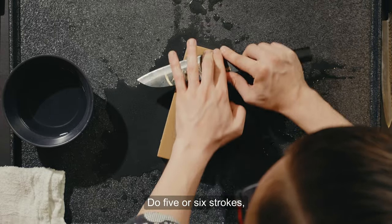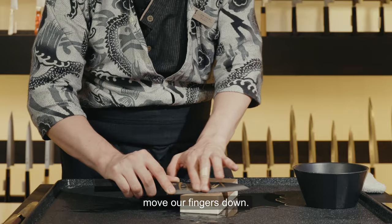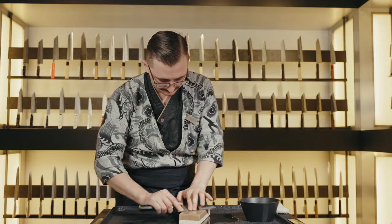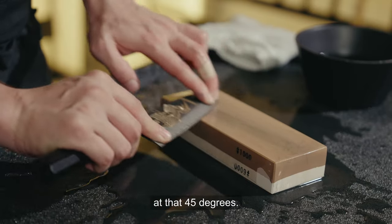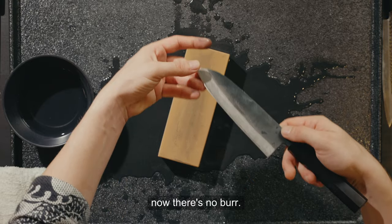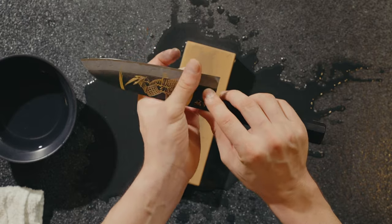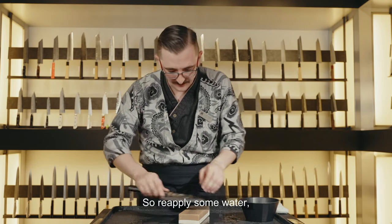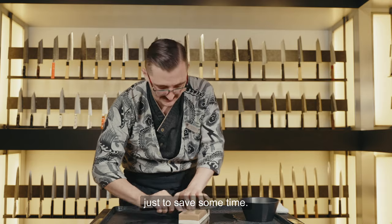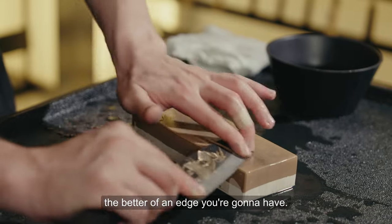Do five or six strokes, move our fingers down, five or six strokes again, continue moving down. Just by the sound I can tell my stone's too dry, so I'll add some more water. Make sure you're always at that 45 degrees. Now I feel the first side where we had a burr — now there's no burr. On the other side, just starting to develop a burr. Maybe not enough on the heel, so we apply some water and do another full pass. Don't neglect any part of the knife to save time — spend your time, take your time. The more time you spend, the better an edge you'll have.